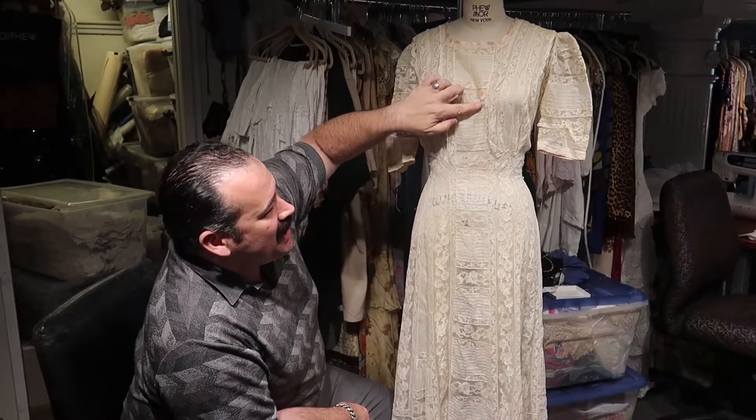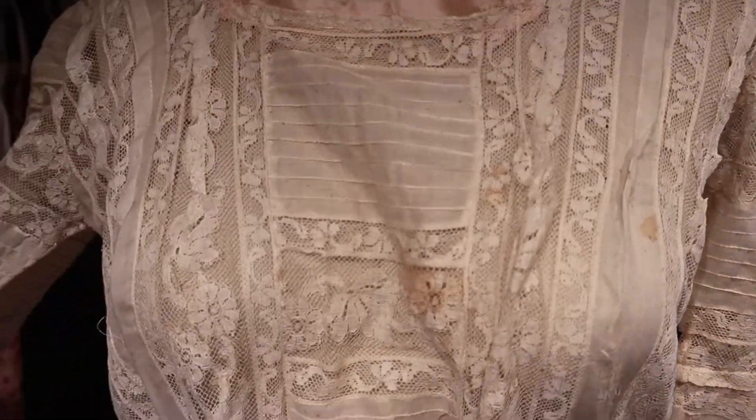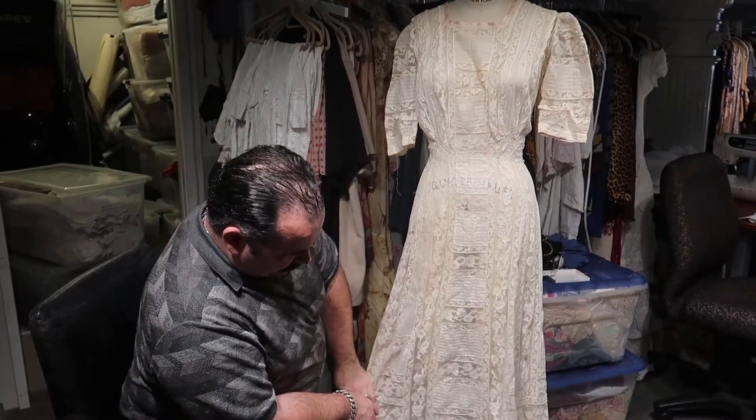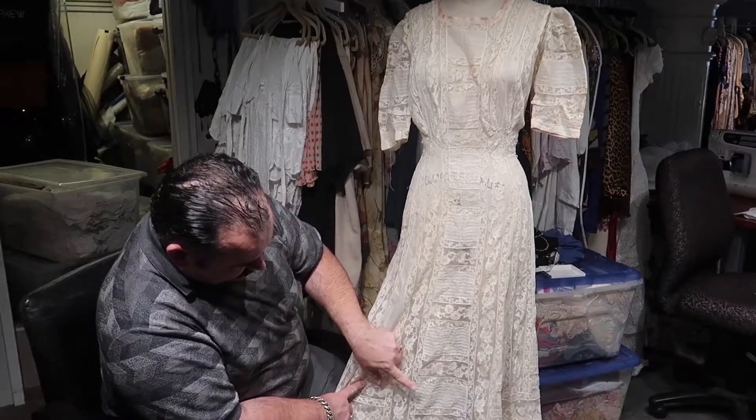It has some heavy stains, lipstick, and just general decay of color. This would have originally been very white. You can see all these stains.